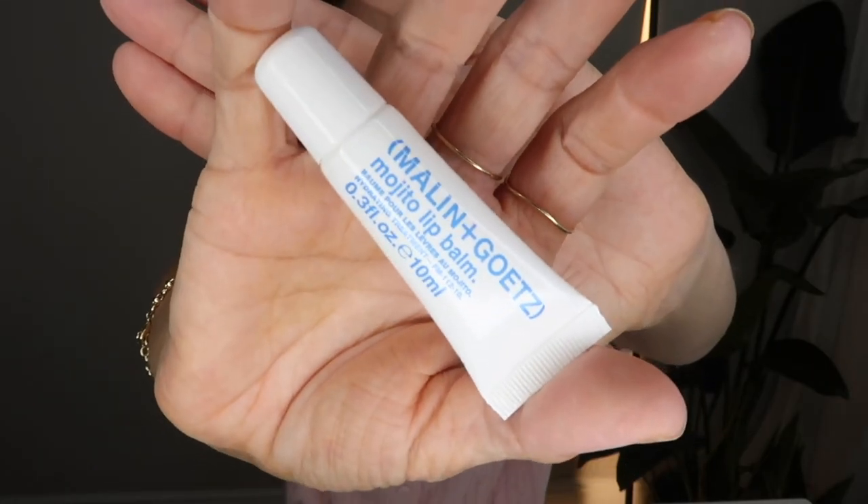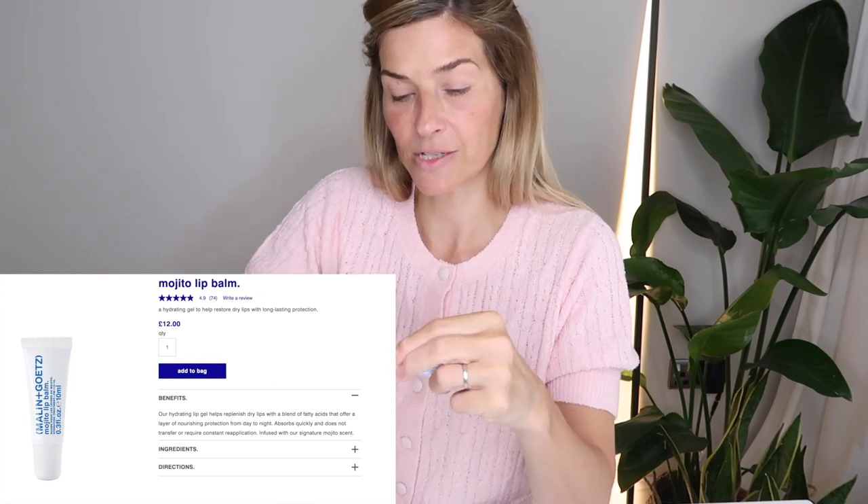Now I'm going to prep my lips ready for lipstick in a little bit. I'm using the Malin and Goetz Mojito Lip Balm — this was a present from my lovely friend. When I came out of hospital she turned up with a bag of goodies and this little beauty was one of them. This just makes my lips nice and moisturised ready for lipstick.